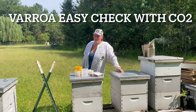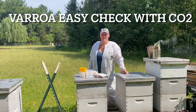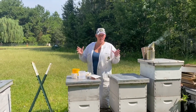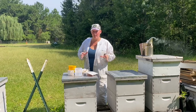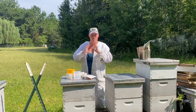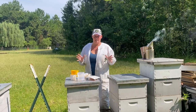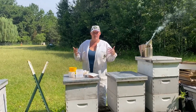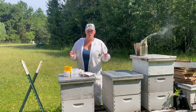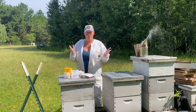Hey everybody, it's Rebecca with R&R Acres again, welcome back. I just wanted to show you a new kind of toy that we got for beekeeping. This one is to help with the varroa mite check. If you've had bees for any length of time, you know varroa destructor is a big issue — it carries so many diseases and is really bad for the bees. As a beekeeper, we try to monitor it to make sure we know if we need to treat or not.